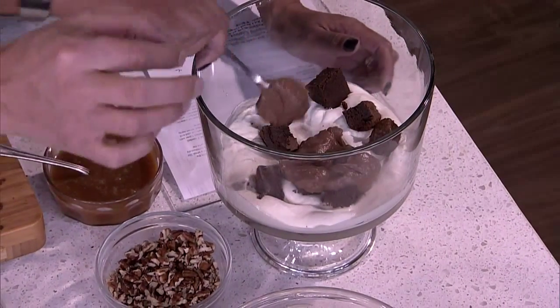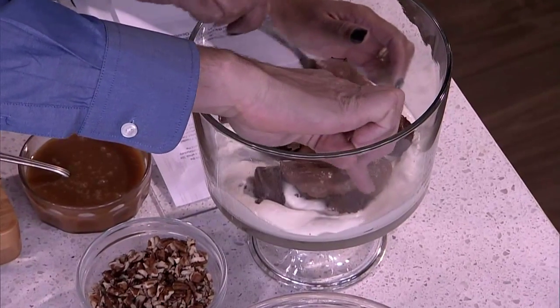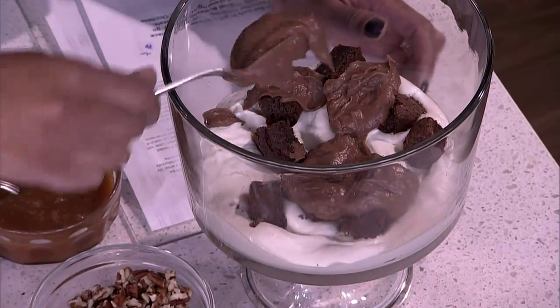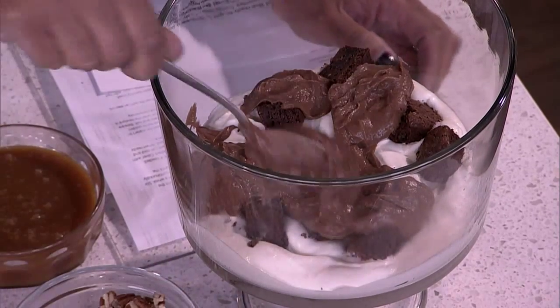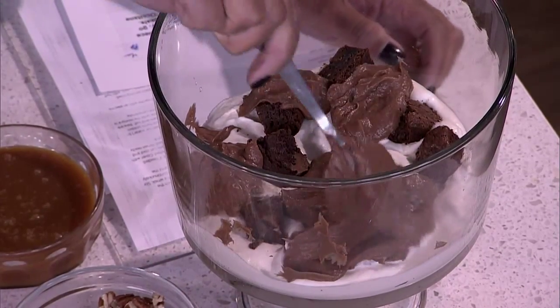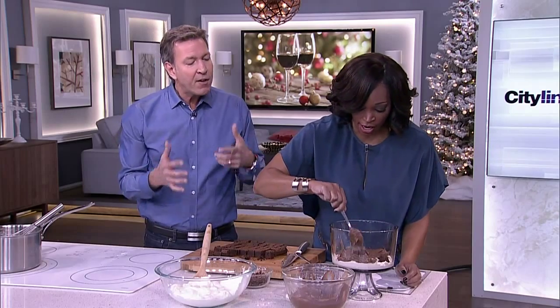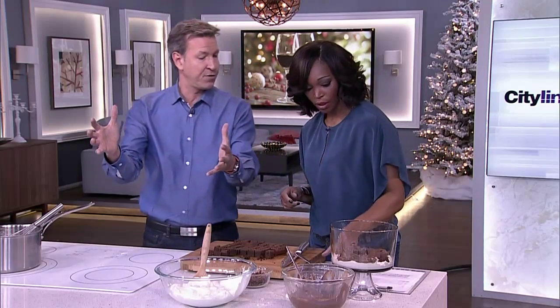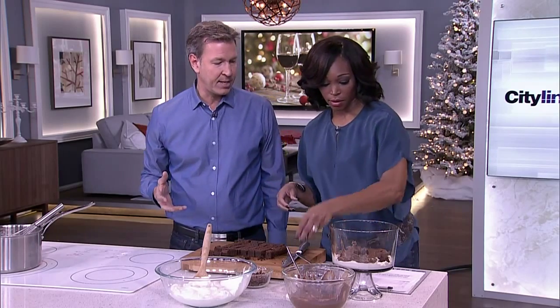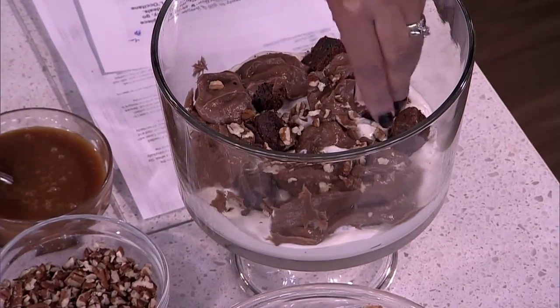Just let the custard drop here and there. From time to time you want one to drop on the glass side. You need a bowl of about eight cups. If you don't have an eight-cup bowl you could do this in smaller individual bowls. And that's the thing about a trifle — if you want to make individual portions for a large party you can, or you can use a punch bowl and make it twice as big. Then your pecans on top and then your bourbon caramel — so good.